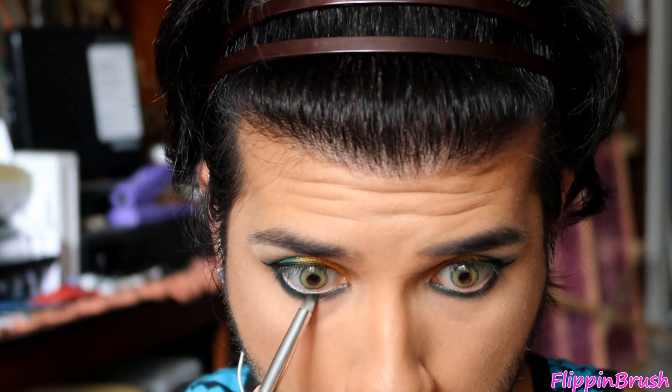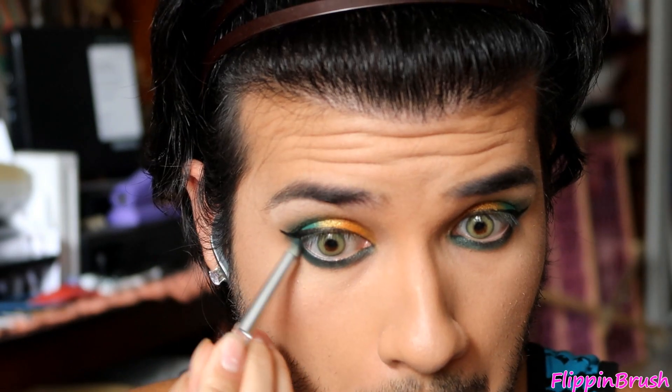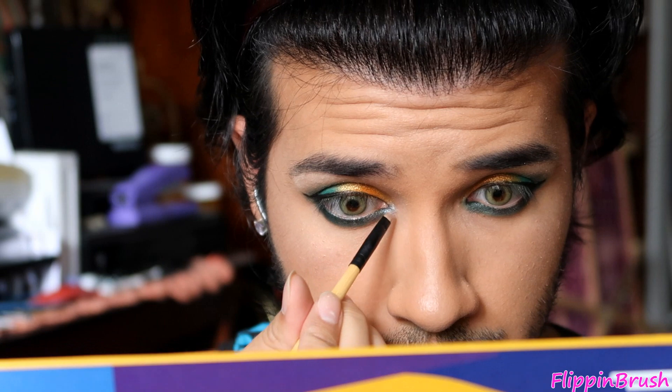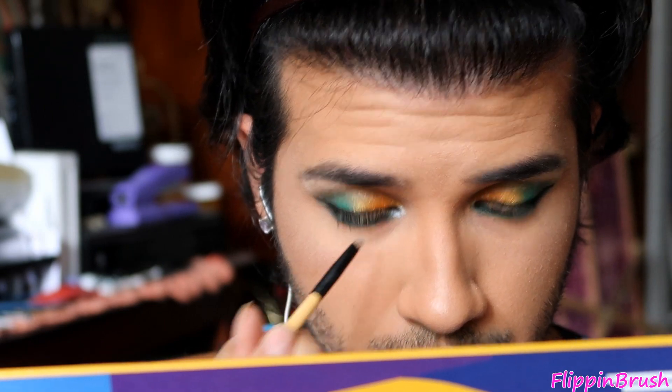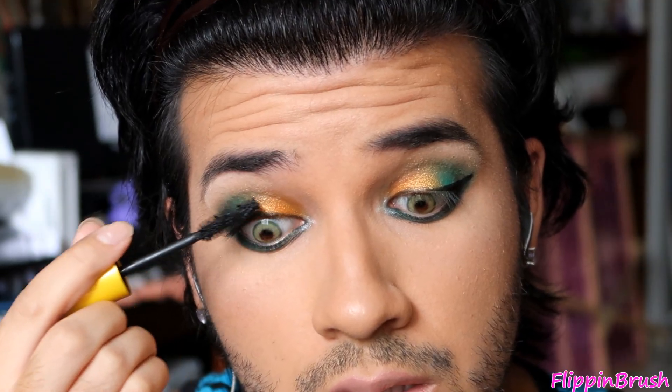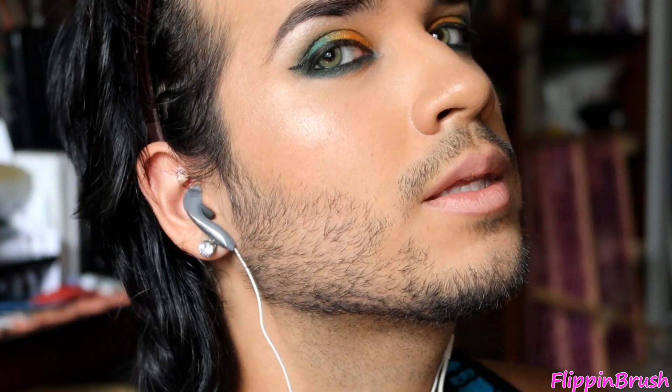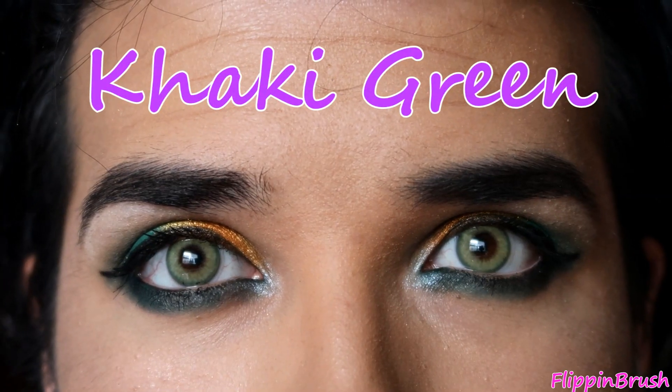At this point you're pretty much done — all you have to do is put on mascara. I would have preferred lashes but I was lazy and didn't want to mess with the glue. I'm a little extra and I like that dark look, so I used that same green shade and smoked out the bottom lash line, then went in with a white shade in my inner corners — and that's it! Thank you guys so much for watching, and thank you Pinky Paradise for sending me these amazing lenses. I'll see you guys next time.